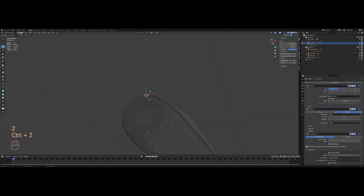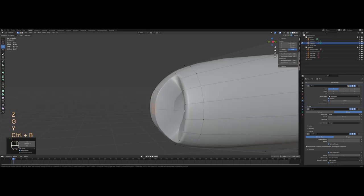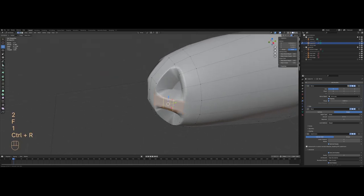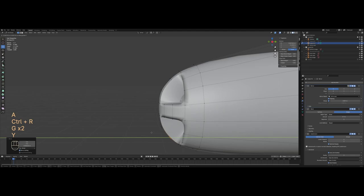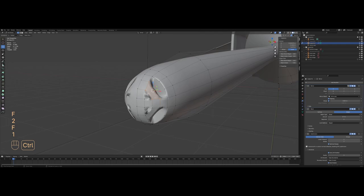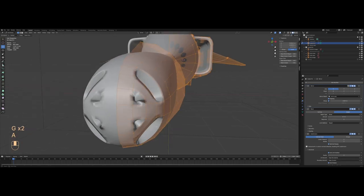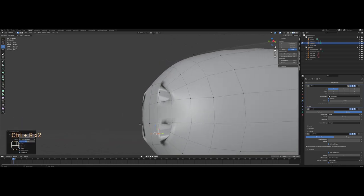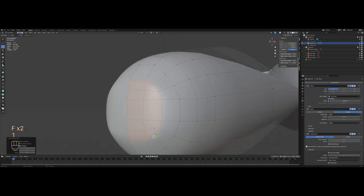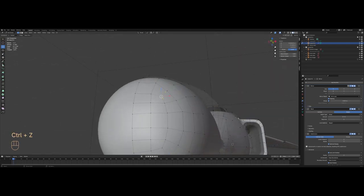Let's turn back on the visibility of our mirror modifier. I'll select the two top faces, fill them once, add three loop cuts, move them on the Y-axis, do the same for the center one, and bevel it to add the number of loops that I need. Now let's select all of those and do smooth to vertices to see if we can fix that corner, though it might be a bit harder with that topology.